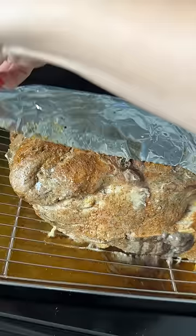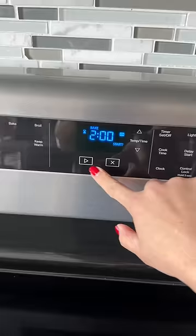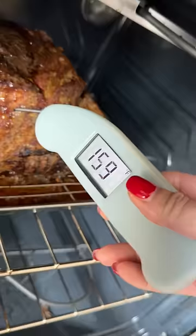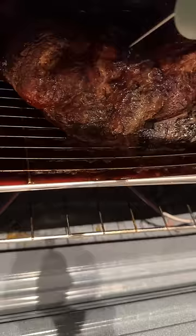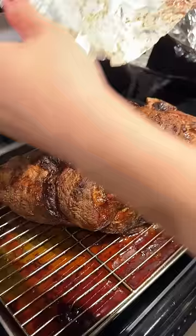After 4 hours, I unwrapped the pork and upped the temp to 320°F. The internal temp at this point was 122°F. I placed it in for 2 more hours — it was 160°F, so I did another 2 hours, and it was at 188°F, which is closer to the 200°F I'm looking for. 30 minutes later, it was good to go.